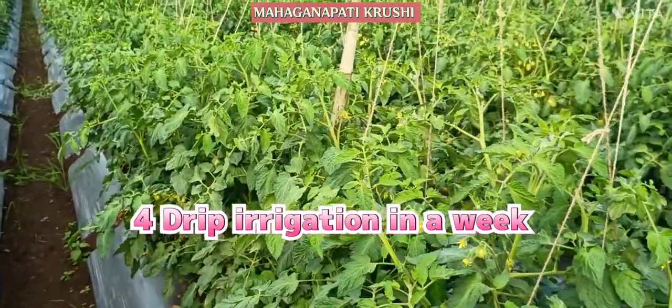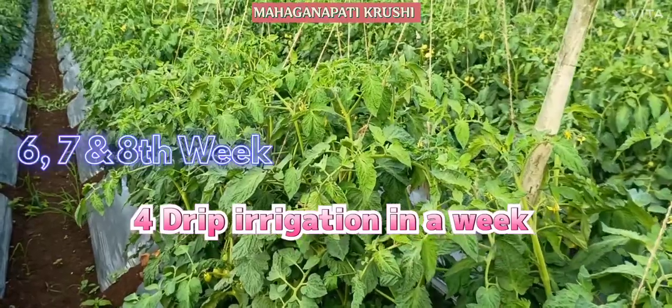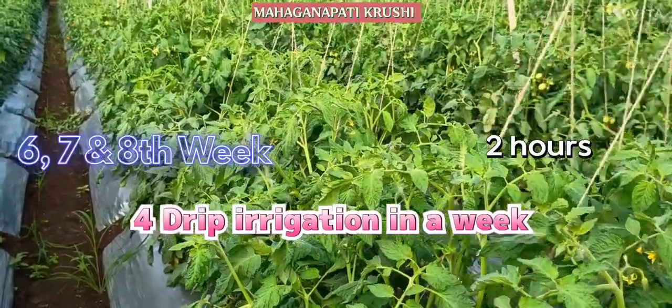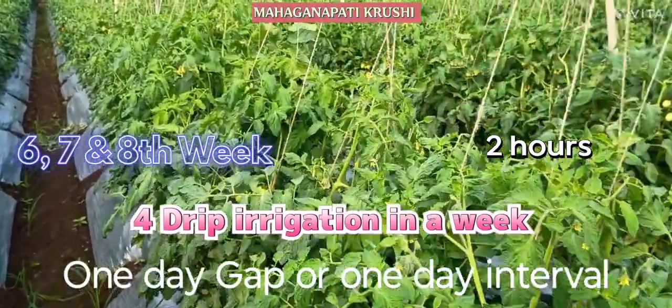In the sixth, seventh and eighth week, you have to give water for two hours, and you have to maintain one day gap for the water.